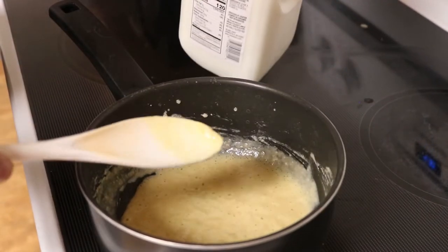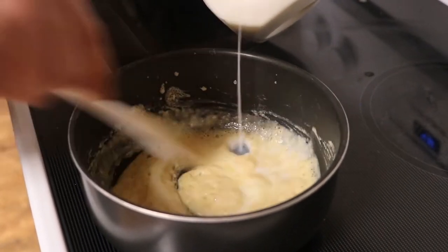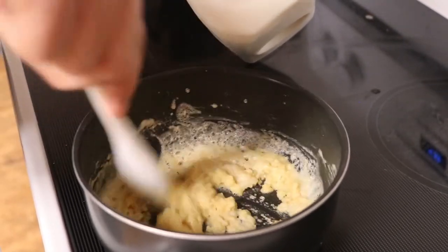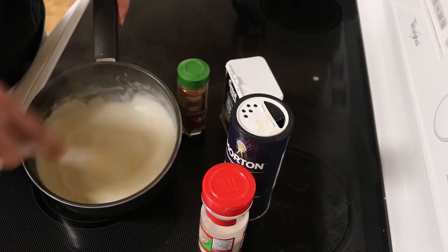Now we'll add about a cup of milk. This is your basic roux, basic white sauce. What you want to do here is not just dump in a full cup of cold milk — you can really see that start to sizzle. You want to keep it hot, so don't dump in a full cup of cold milk at once. You can see how that's really starting to tighten up nice.